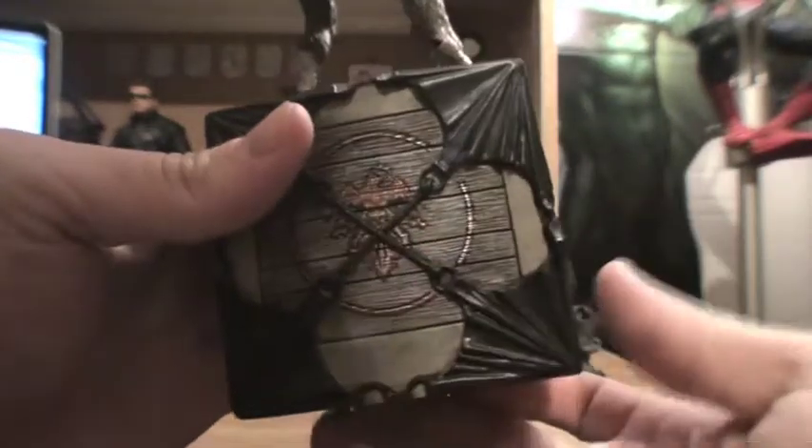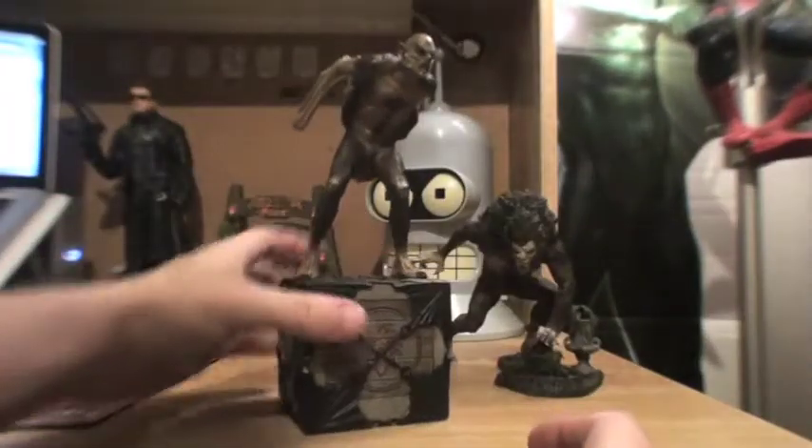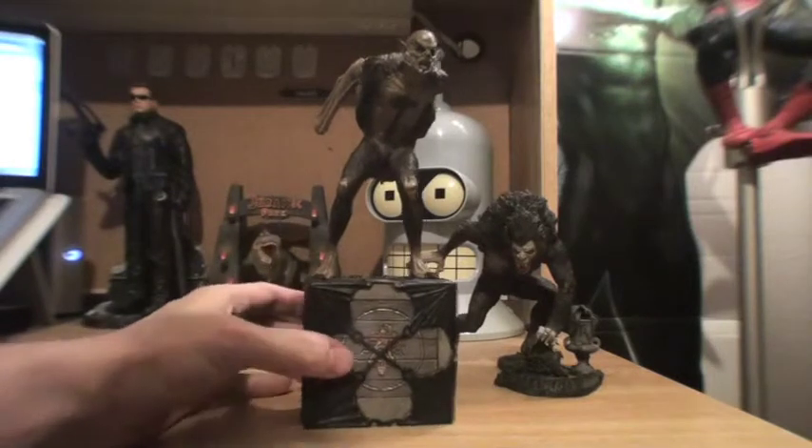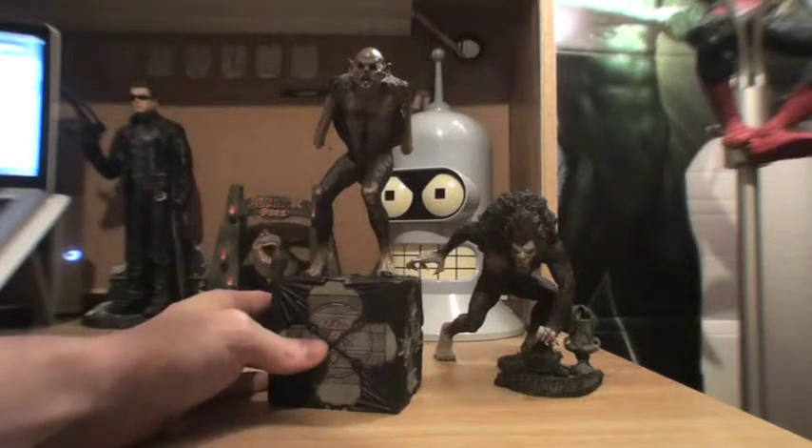Let me give you a closer look at the base. Very cool — it's got his kind of insignia on it. The bottom is just plastic, it's hollow and very light, but it's also sturdy enough to keep the figure positioned nicely, which is cool.